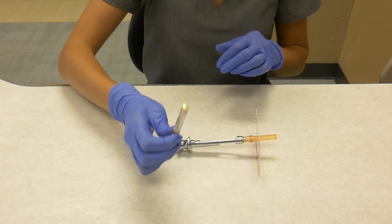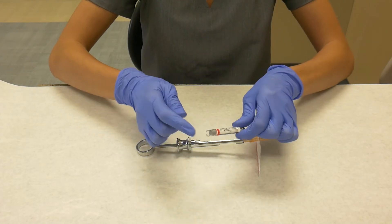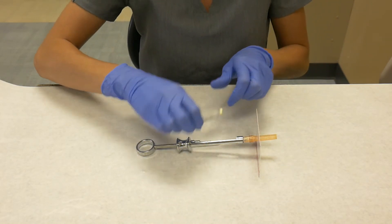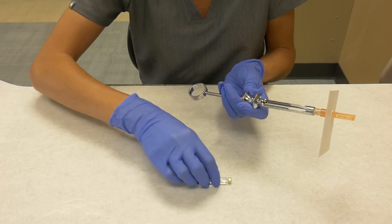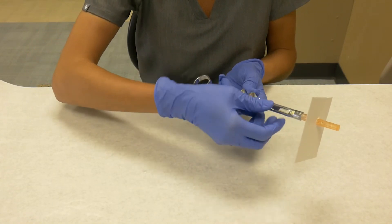Now it's time to lock and load. Grab your cartridge and note the rubber stopper on the end. Pull back on the thumb holder of the syringe and place the cartridge into the barrel.